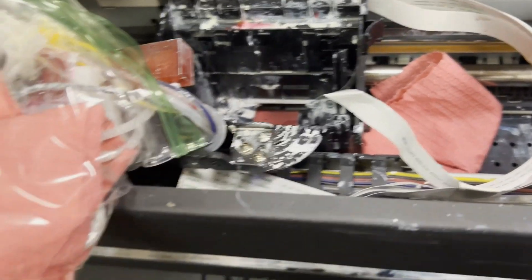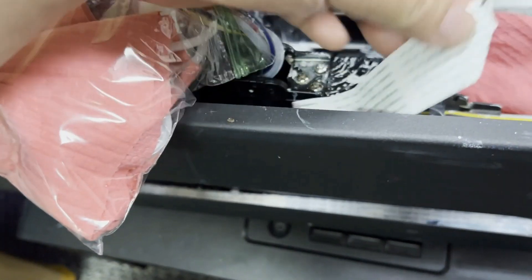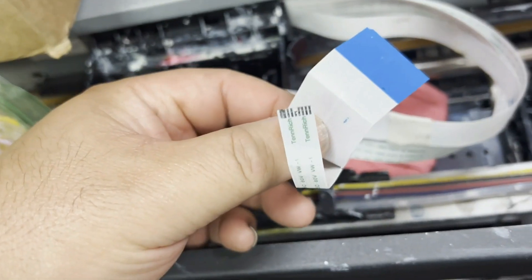Hey guys, it's Kevin. Today I'm going to show you how to change a sensor cable for the L1800, L1390, L1430, L1400, and all those related models.